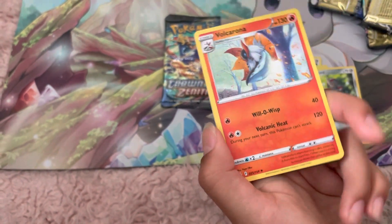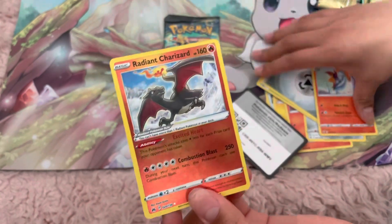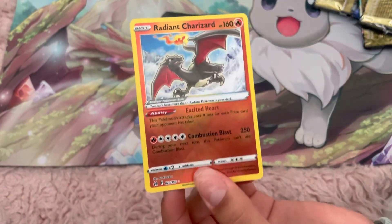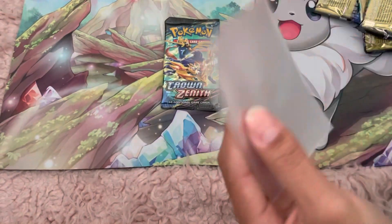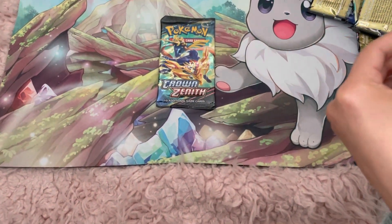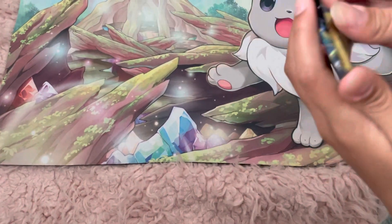And we got our Radiant Charizard! I'll take it. So here is our Radiant Charizard. Honestly, I might say this is a really good box — like, we just got the best box from Pokemon Center. Gotta sleeve it in. We got the gold card, Radiant Charizard, and Melanie. It's pretty good.